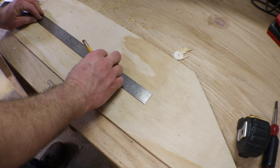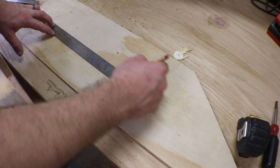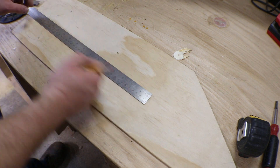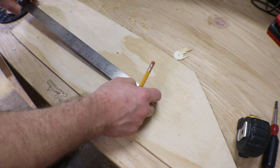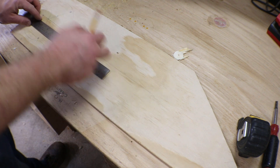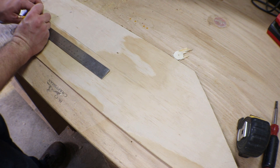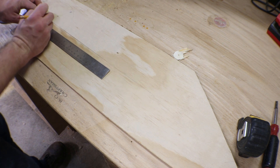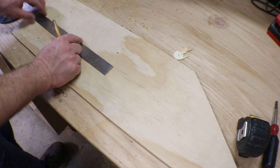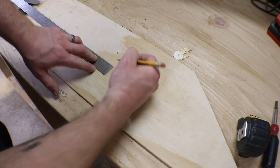Now we're going to want to extend that center line out. If you are making say a 20 inch circle, you'll want to measure 10 inches. Now whatever size bit you're using — I am using a quarter inch — you're going to want to have a quarter inch hole here, and then measure off the edge of that hole out half the distance of the diameter you're cutting and make a little line.